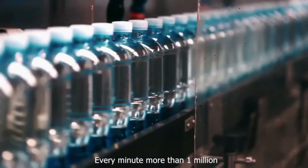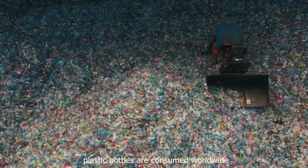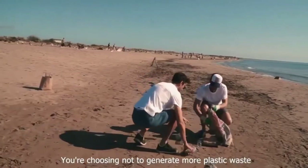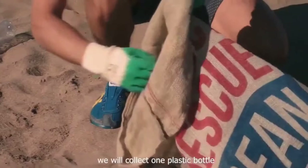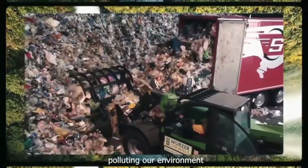Every minute, more than one million plastic bottles are consumed worldwide. Every time you choose to refill your Rebo bottle, you're choosing not to generate more plastic waste. But most importantly, every time you drink from Rebo, we will collect one plastic bottle polluting our environment.